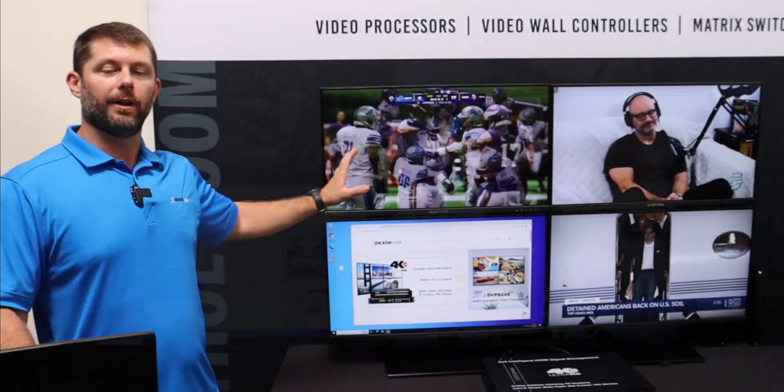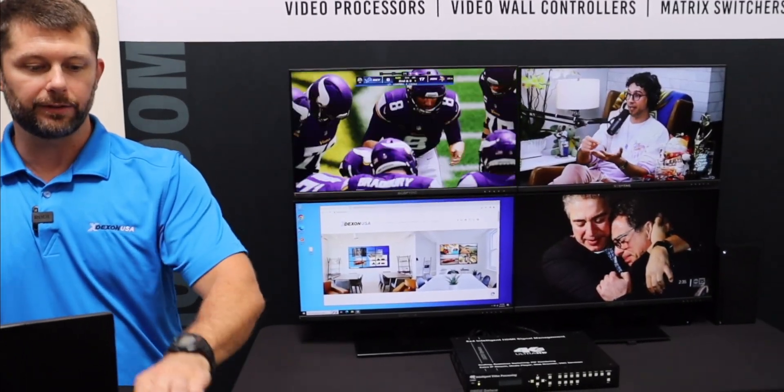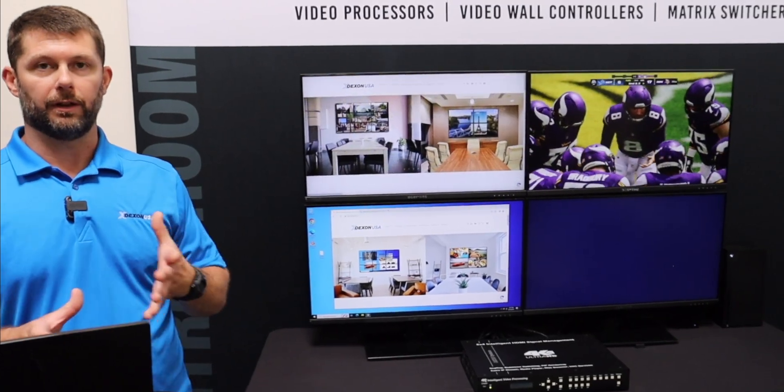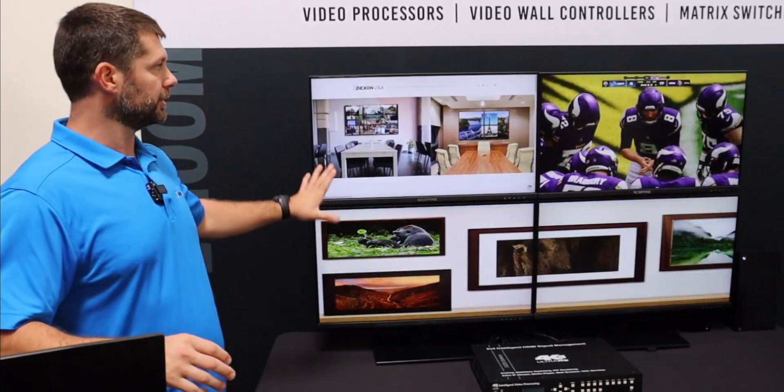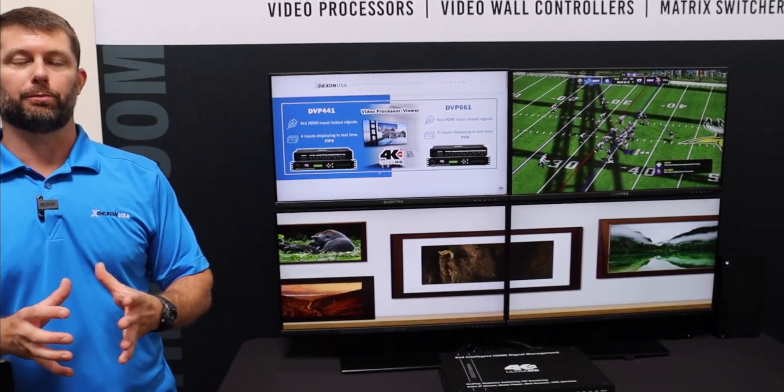Now if I go to this layout, I have four inputs feeding each of the four displays. I can go to my grid layout with three inputs and show two inputs across the top and one stretched across the bottom, which brings up a good point.